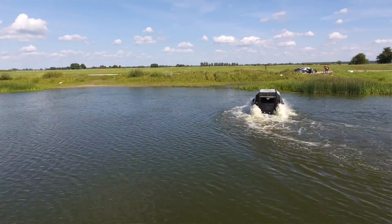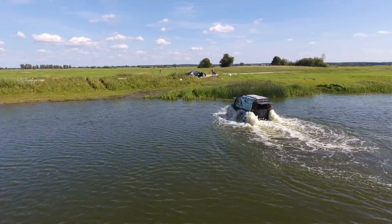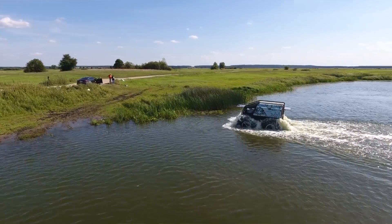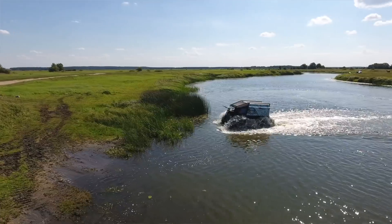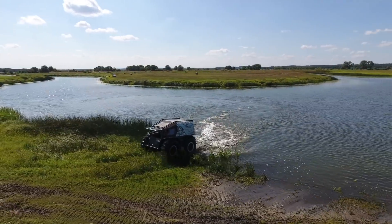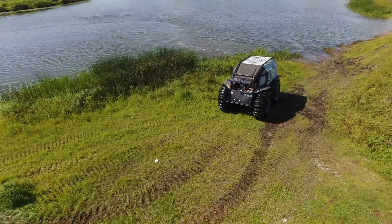Let's take a turn here and go into second gear so that we can go out of the water nice and smooth. We've got ground - and here we are, as simple as that. This is really cool.